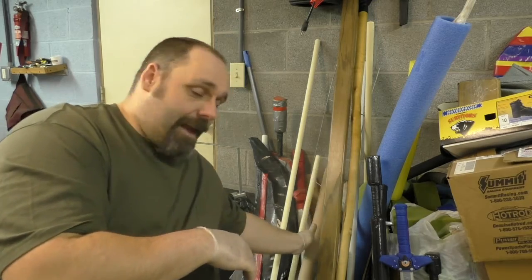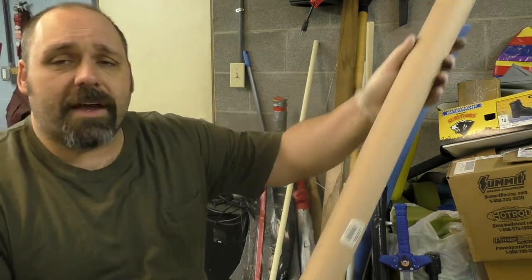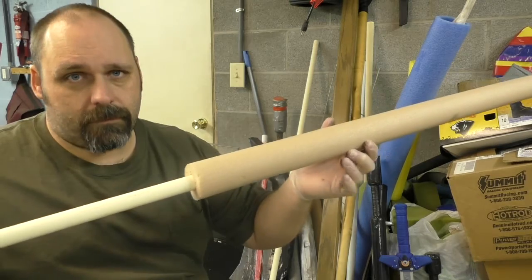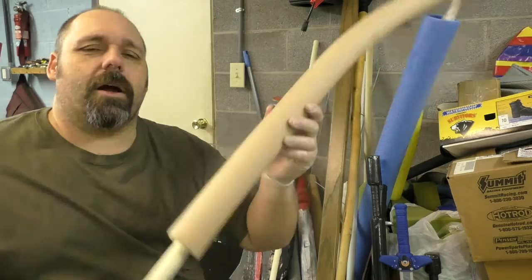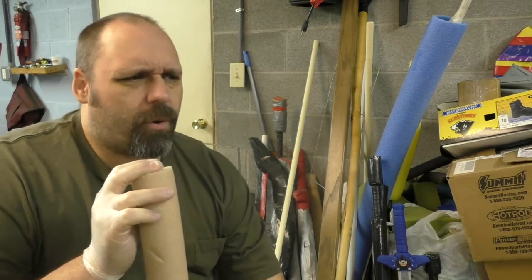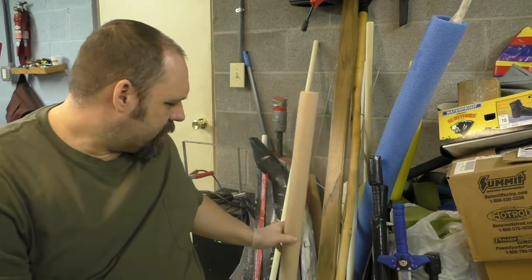What we did back in the day was get some PVC or CPVC pipe and get the pipe insulation that goes over it — five-eighths inch thick — which they don't really sell anymore, and then just stick it inside. They stopped selling that stuff, so then you had to buy pool noodles to do this. That's what I'm going to use today — pool noodles — because I'm saving all this stuff for sort of a rainy day.